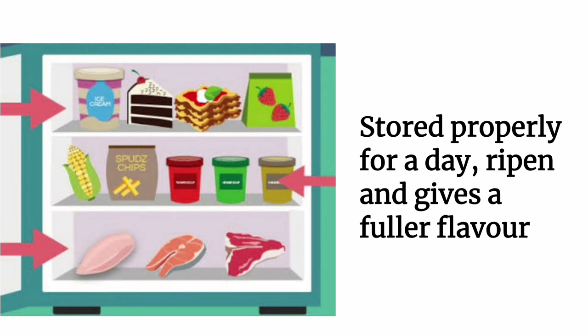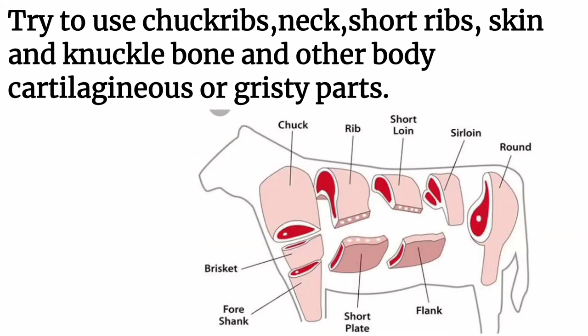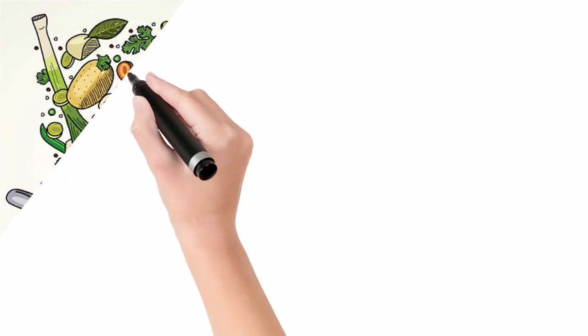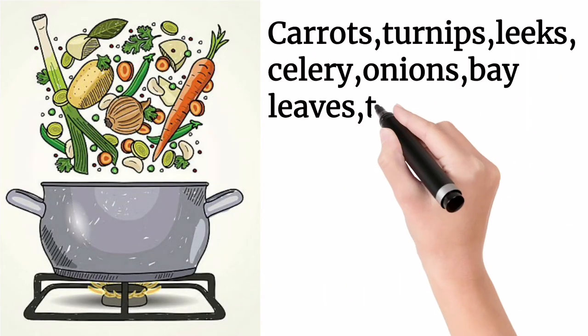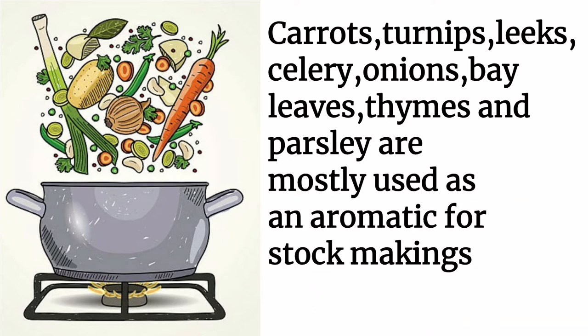For making stocks, try to use chuck ribs, neck, short ribs, skin and knuckle bone, and other cartilaginous or gristly parts. These parts are recommended as they contain flavor, albumin, and gelatin. Carrots, turnips, leeks, celery, onions, bay leaves, thyme, and parsley are mostly used as aromatics for stock making.